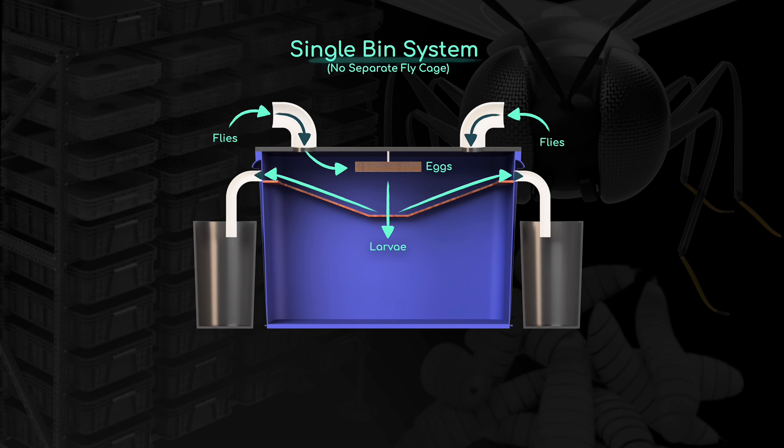The reality is that self-harvesting bins are a good place to start. They require minimal effort, they're simple to set up, and you can be harvesting larvae in your sleep. But if you want to produce more larvae in less space, moving towards a rack and bin system is really the answer.